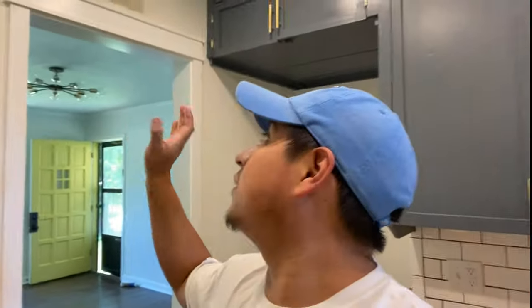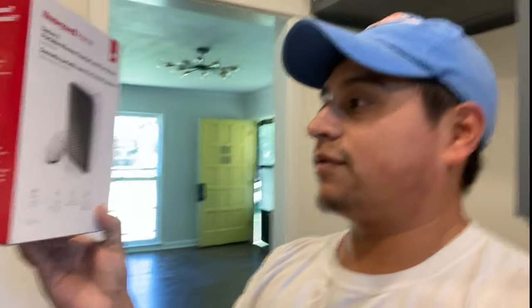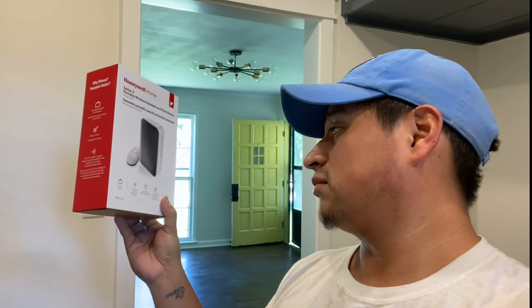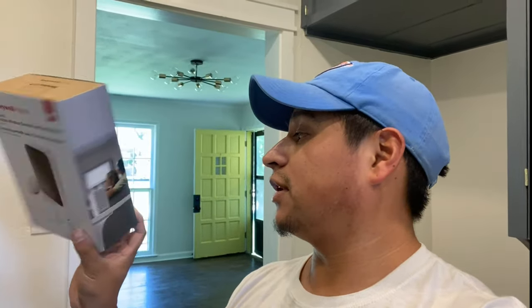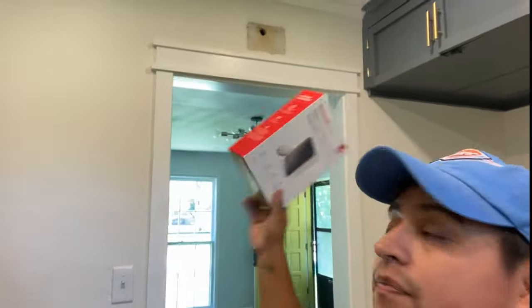Yesterday we took off the old doorbell. We were originally going to put in an old wired type, but somewhere along the way the wires got cut — either up in the attic or it just never worked. So we went and picked up this Honeywell Home unit instead. It looks nice, has different tones, a light strobe alert, six tunes, and it's portable — you can set it anywhere. We're going to hang it up and cover that hole.